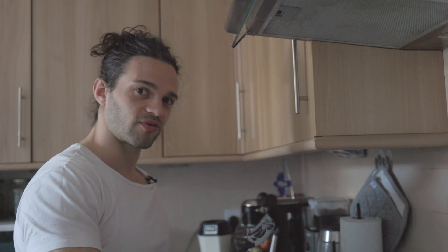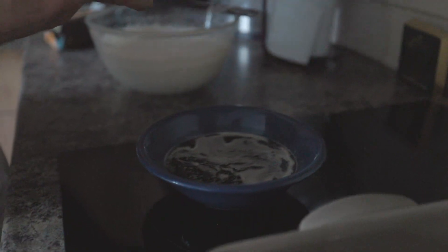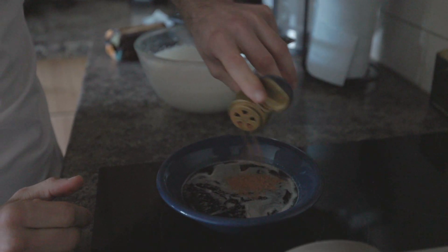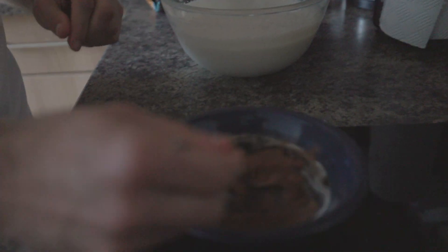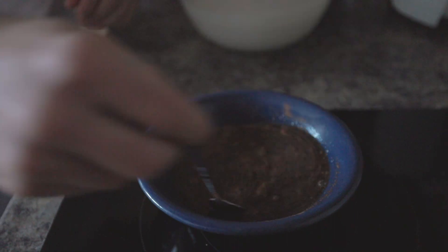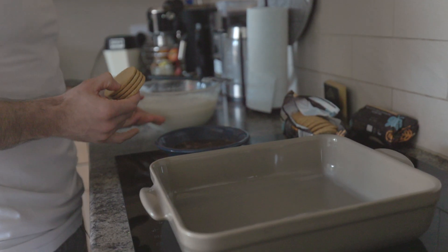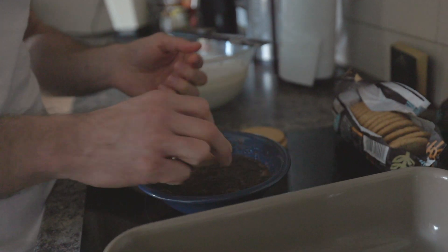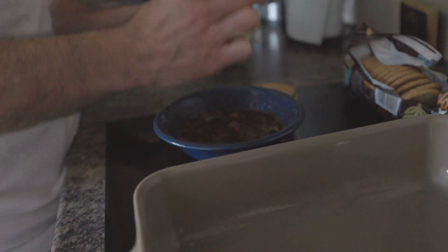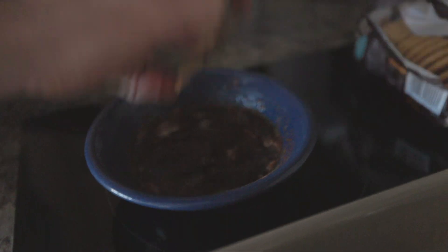I should not forget one of the most important ingredients in tiramisu: the coffee. So in the bowl with the coffee, I'm just going to add some cinnamon and mix it in. We're going to start by dipping the biscuits inside the coffee — just for one second, no longer. Then we drain it and place it in the baking dish. Again, one second, and then we place it.